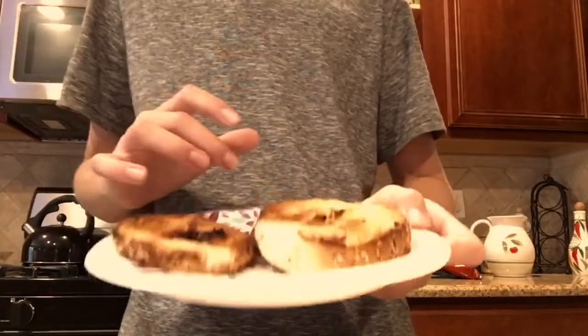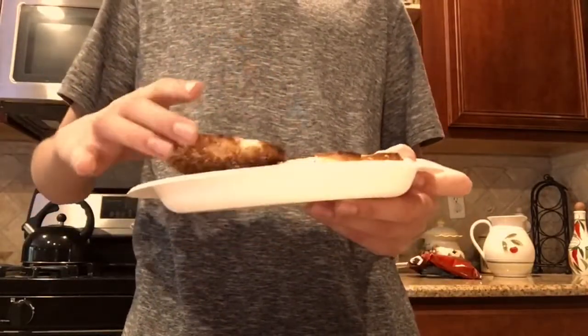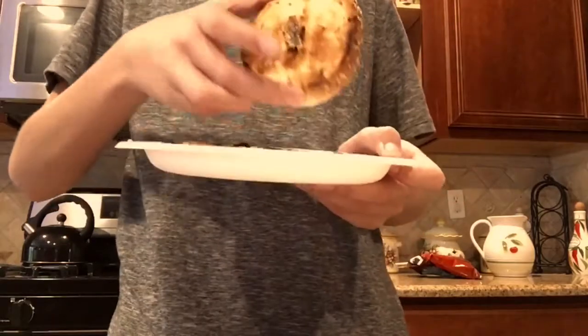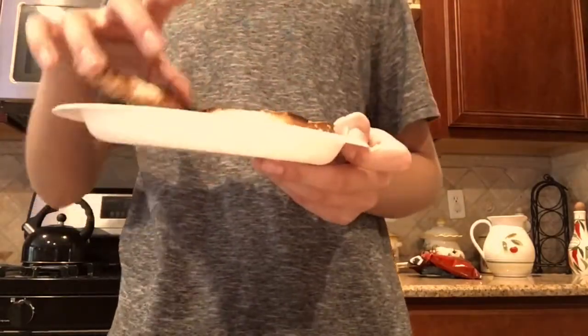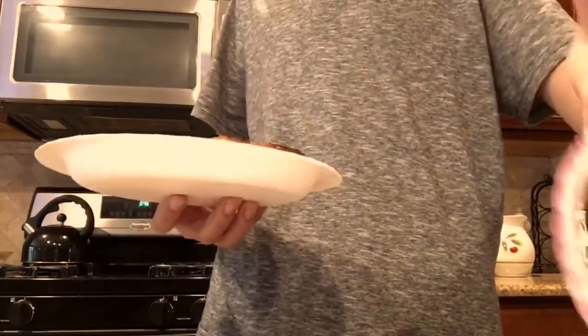I'll show you how to prepare it. First thing you want to make sure is that your bagel is nice and toasted. I overcooked mine a little, so it's a little too toasted, but just make sure you can toast it however you like to.